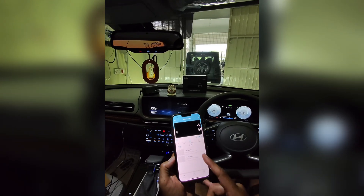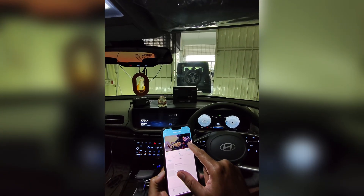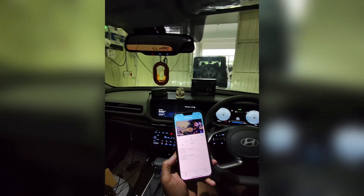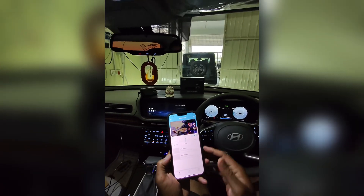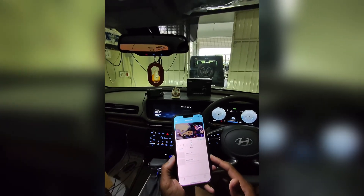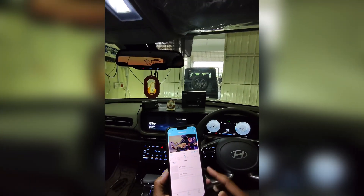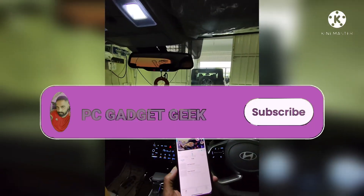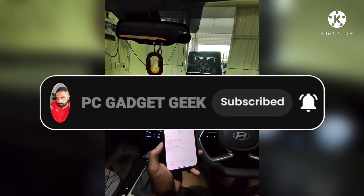In case you want to get a ride, you can check events. Now, I will be posting the app and configuration video in the next video, along with night footage and daytime footage. Stay tuned. So, this is the Cubo Dashcam Pro 3K unboxing, setup, and app setup video. As usual, please like, share, and subscribe. Thank you, bye!